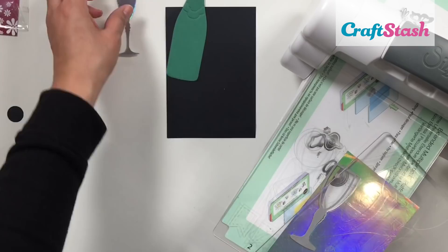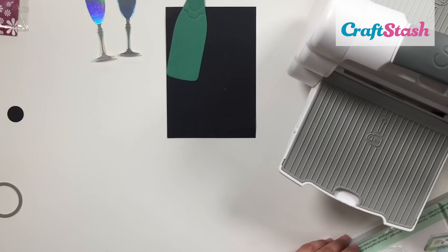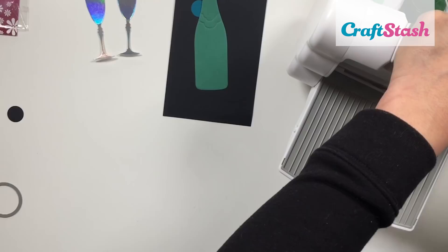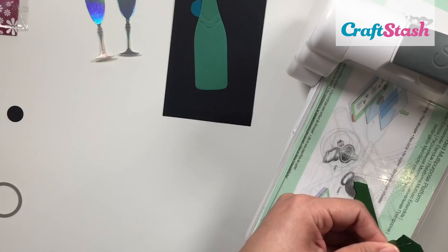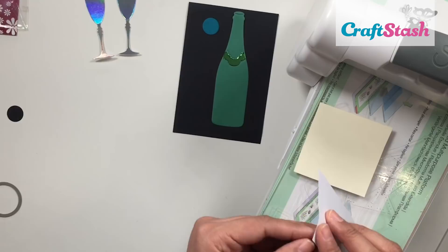Next, I'm going to die cut my bottle from some green cardstock and my champagne flutes from some silver foil card. On camera the silver comes across as rainbowy, but in real life it's mostly silver. I wanted the bottle to look a little more realistic, so I'm die cutting a piece from some green foiled card, snipping the label portion off, and then gluing that little piece onto my bottle.